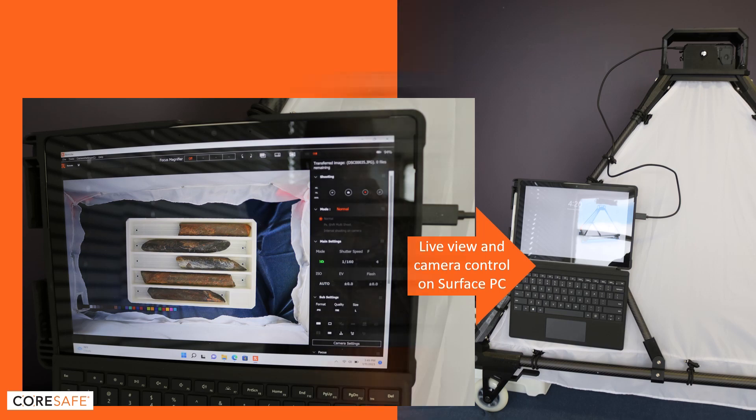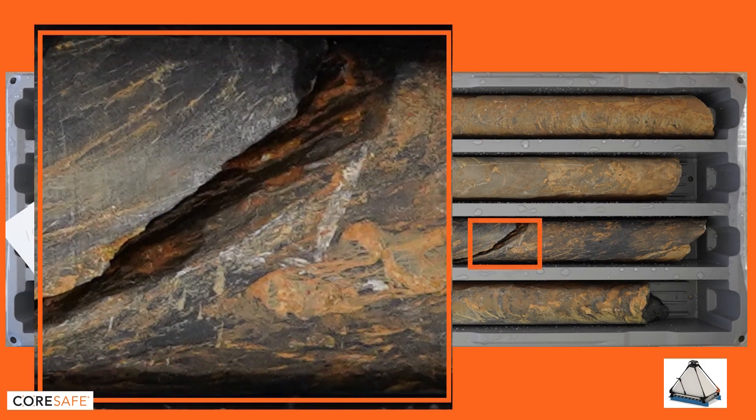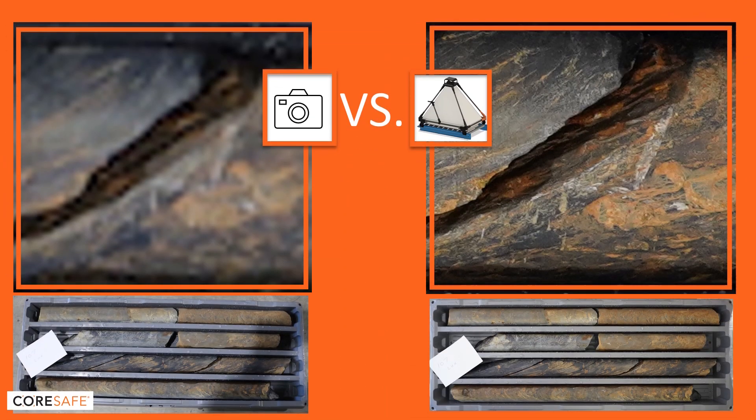And if you use Casper, you can be sure that your pictures will be clear — free of parallax errors and shadows — and will provide plenty of details which you'll be able to zoom in on. If your core is worth photographing, it's worth photographing well.